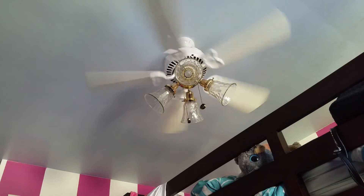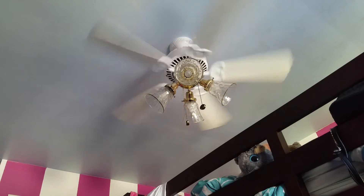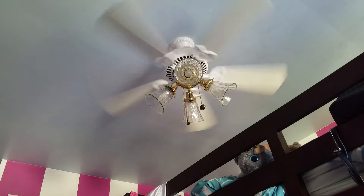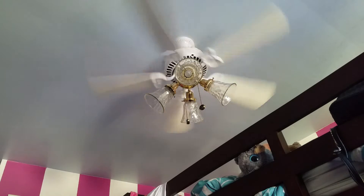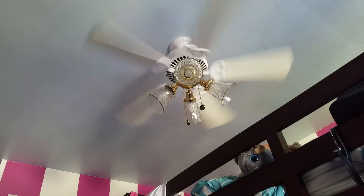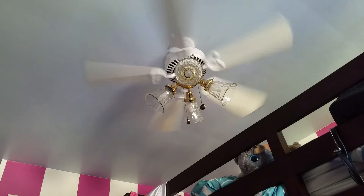I think it fits the room very nicely. It's a really good little girl's room fan because they have white and pink walls, and I think they have a light blue ceiling. We were going to put clouds on there but decided that's too much work. The hammered glass I think really fits the style and the whole decor as well.